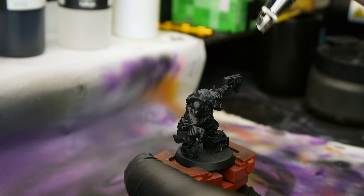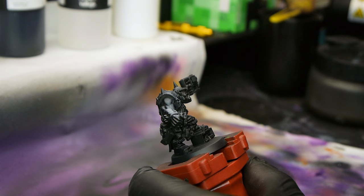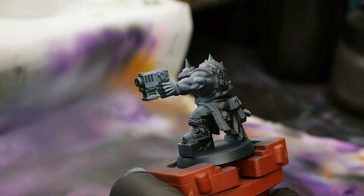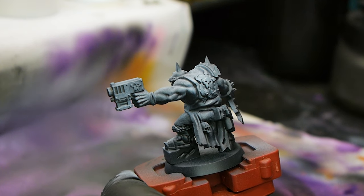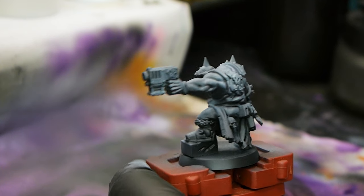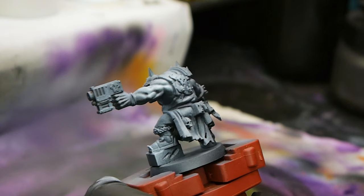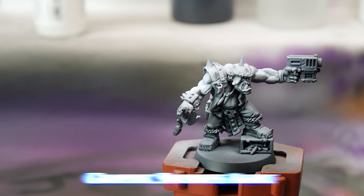Doing the zenithal highlight on a miniature is one of my favourite things to do with the airbrush. Once you finish putting the zenithal on, I could quite happily put the basic material on and just leave the miniature as it is — it looks really nice, with all the highlights pulled out with the ink and all the shadowed areas showing through with the base coat. I always appreciate a lovely zenithal highlight.